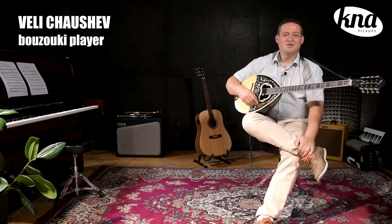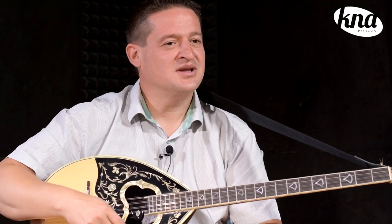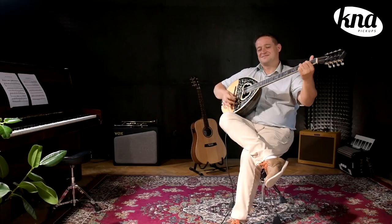Hello, my name is Vili Čulšev. I'm a bazooki player, guitar player and piano player. I finished the composition in Music Academy in Plovliv and right now I'm a teacher of chamber music and tambura in Sofia Music School, Bulgaria.